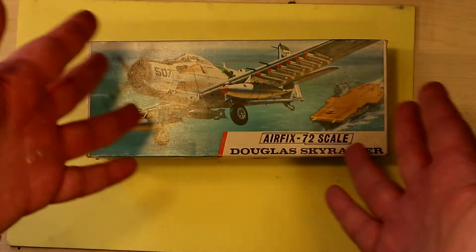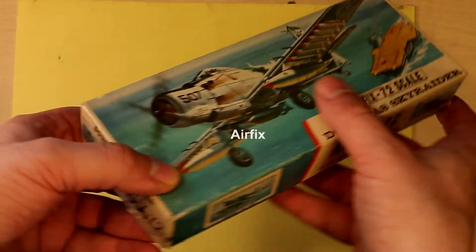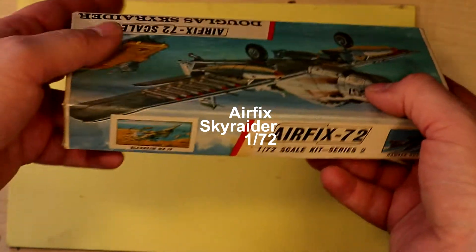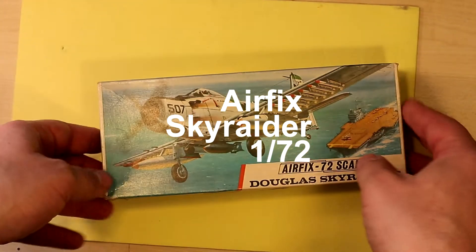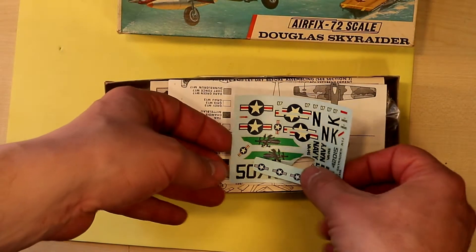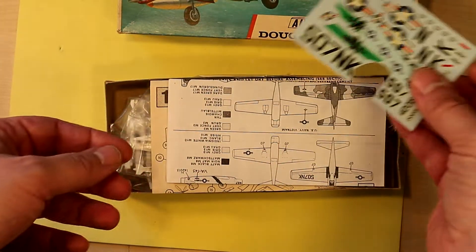Hi guys, it's new project time again! This time I have a real classic for you — this is the Airfix Skyraider kit in 1/72 scale. Maybe you are in the age that you have sentimental feelings when you see this kit, but if not, no problem — I'll show you old school modeling.